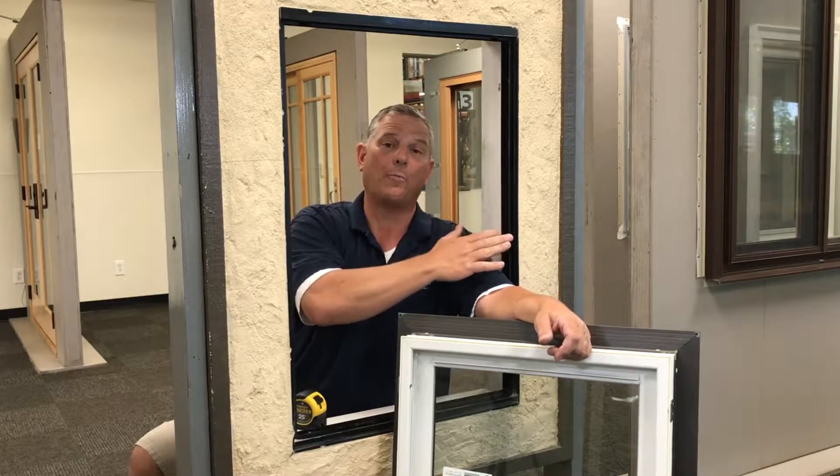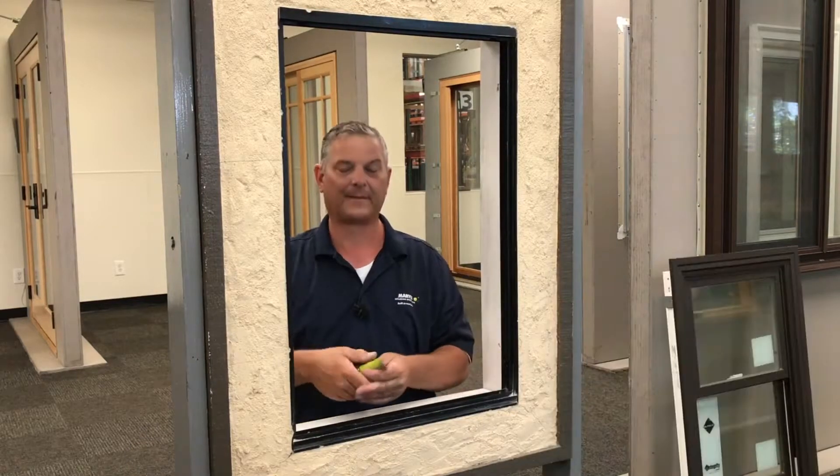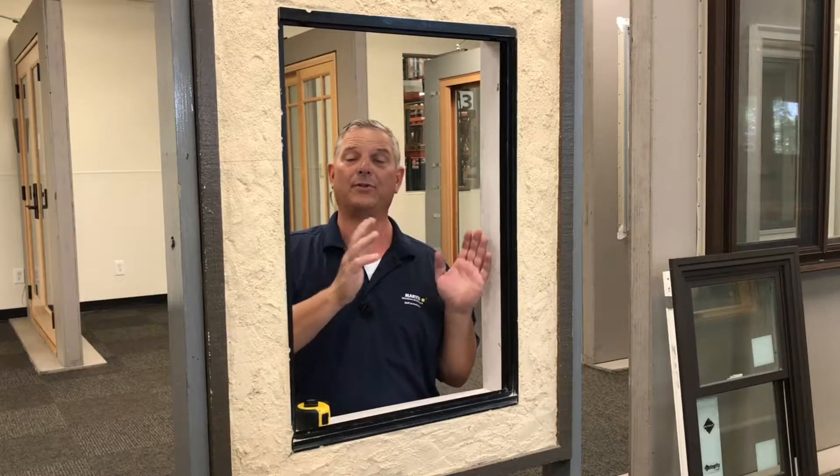The next step is to make sure that the new window you received is going to fit your opening before you remove the existing sashes. Check the measurement of this opening and check the measurement of the window to make sure it's going to fit before you tear everything out. Once we're assured that the new window is going to fit this opening, it's time to remove the old existing sashes.